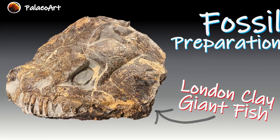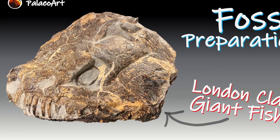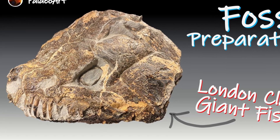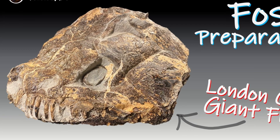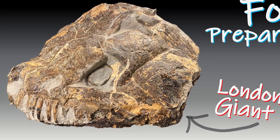It's been a while since I last posted a fossil prep video, but today I thought I'd get back to it and share with you the preparation of this massive fish skull from the London Clay of the Isle of Sheppey in the UK. That dates to the Eocene, about 50 million years ago.